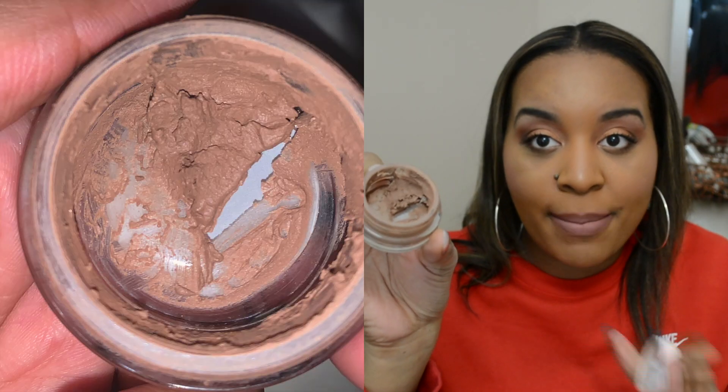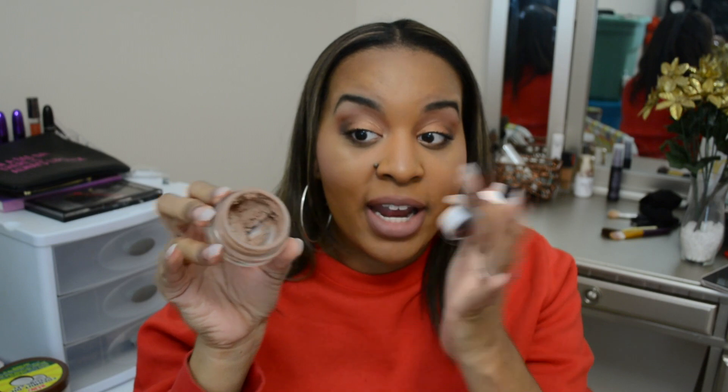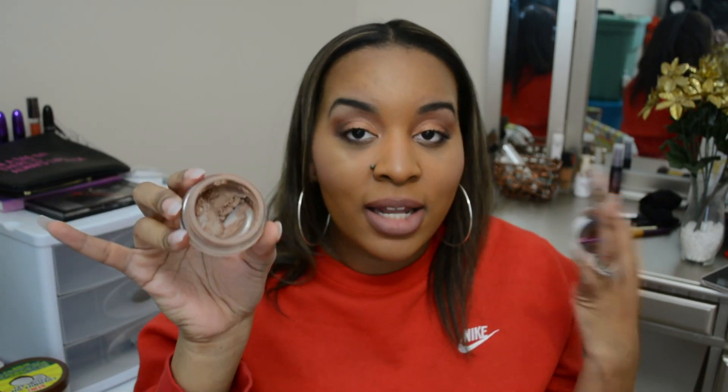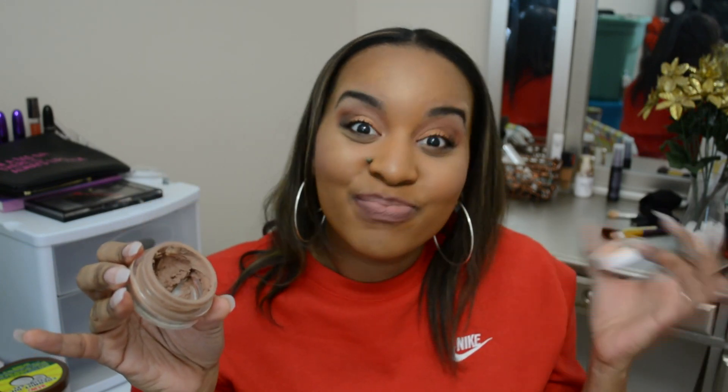Next we have the CoverGirl Clean Whipped Cream Foundation. I told you guys I use this just to clean up my brows because I don't like it as a foundation. I did scrape the edges and moved all of the product into the corner. What you see here is all that I have left — it's not a lot, but when you're just using it for your brows it may take a bit. I'm just ready to get rid of this.